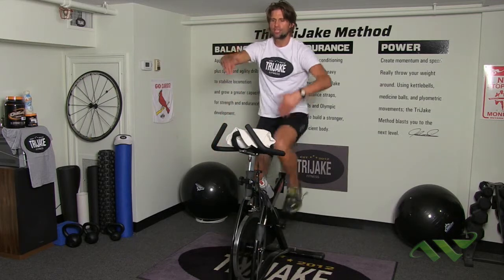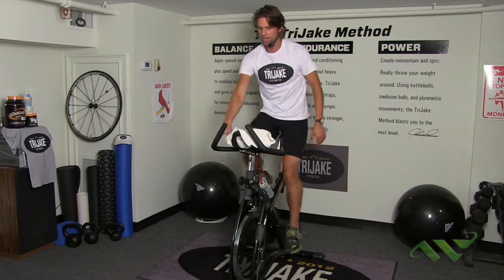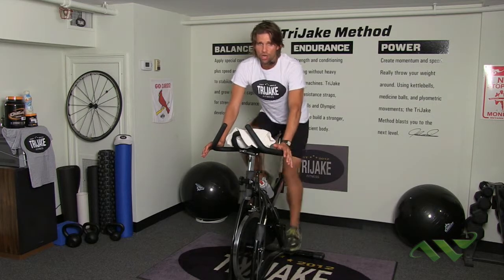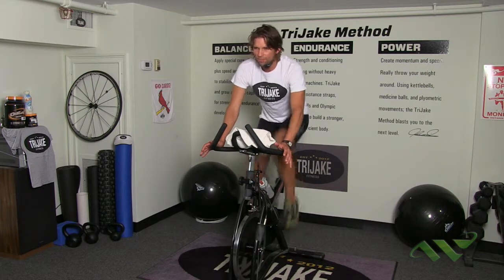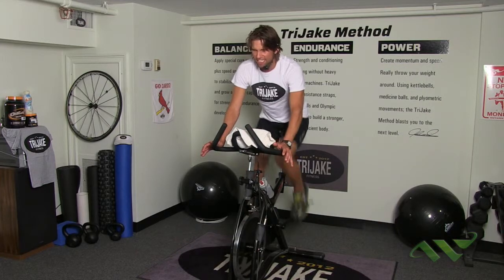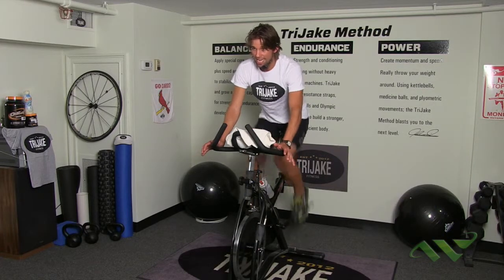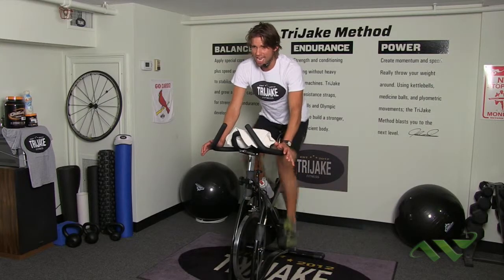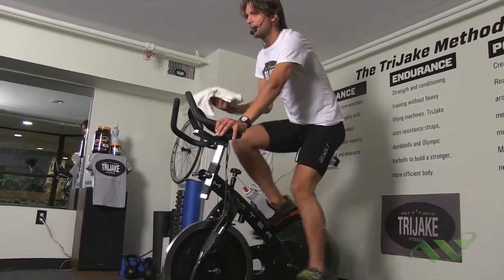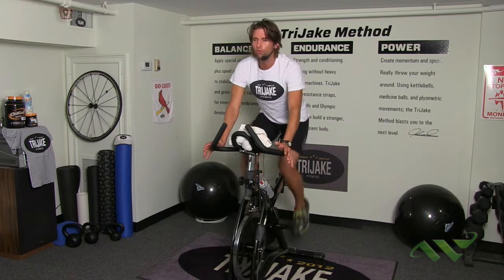Eyes forward, shoulder blades down and back. We're going to do that again — 20 seconds, maximum effort. Three, two, one. Maximum effort, turn it up. 15 seconds to go. Ten, eight, six, four, two — and recover. Maybe take that towel for a little dab of the face. Excellent — two sets of Tabatas. Take this opportunity for a little drink of water.